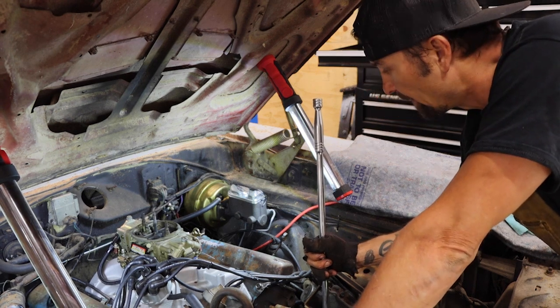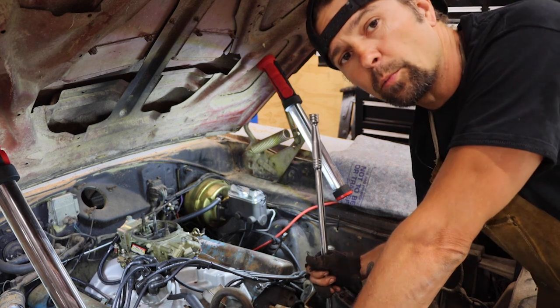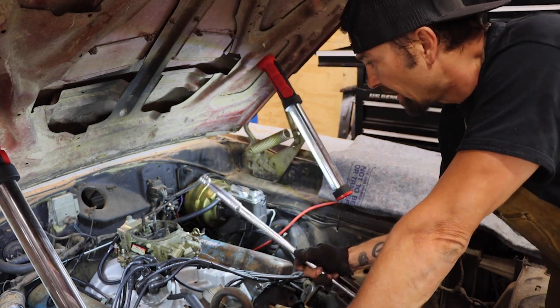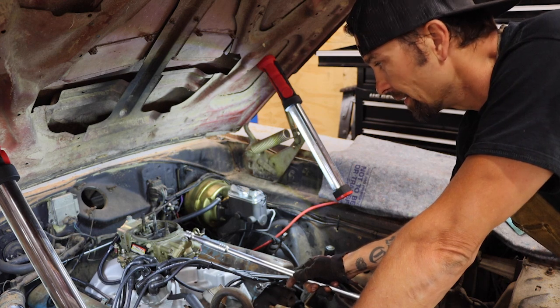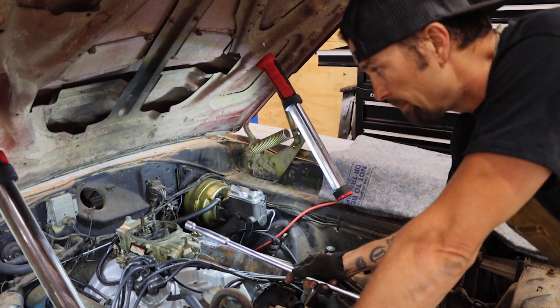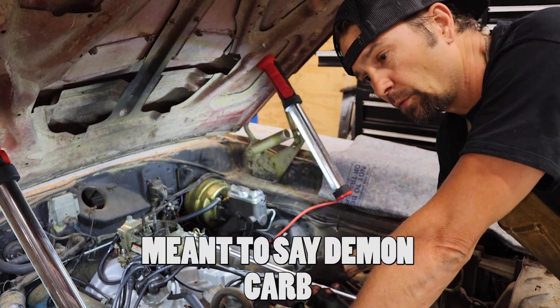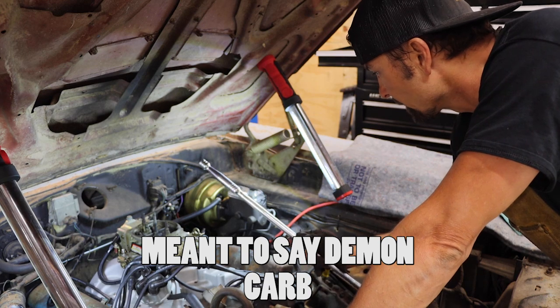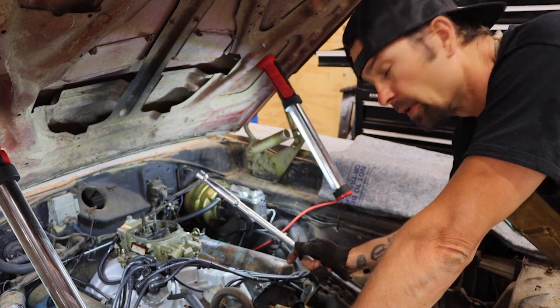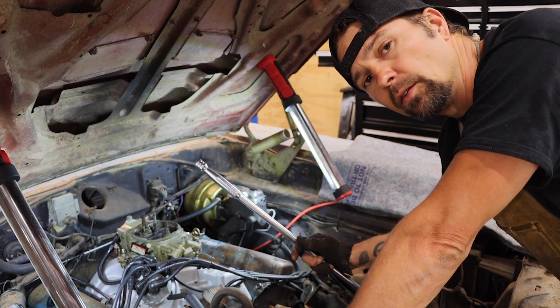Only thing left could be the cam — a flat spot in the cam. All the valves are opening and closing. I changed it. I started thinking it was the carb, but this is a really good Holley, and I put a Dominator on here just to swap it out and see, and the Dominator's popping as well. So I don't think it's the carb. I keep going back to the timing chain.